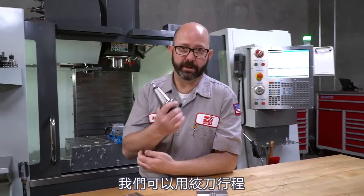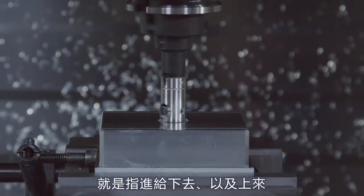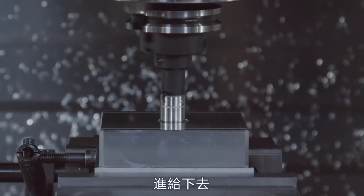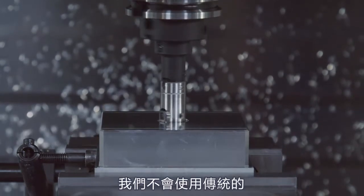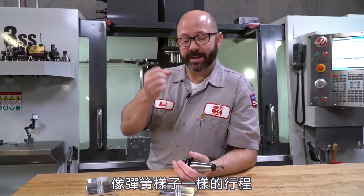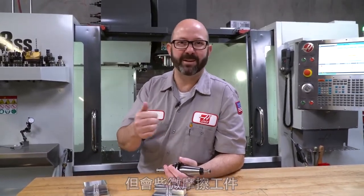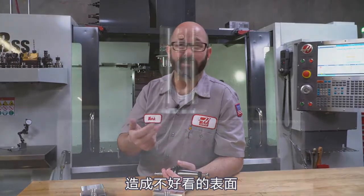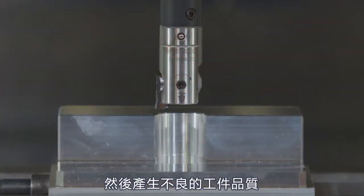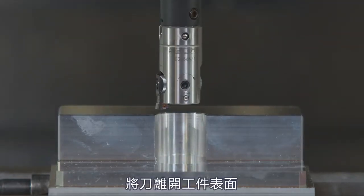Why do we do this? We could just use a reaming cycle, which means it feeds down and feeds up. We're not going to use that typically with our finished boring cycles. Given it that kind of spring pass, it might leave a beautiful finish on the way down, but as it feeds back up, it's not really grabbing the material — it's just kind of rubbing against it, and it'll give you a crummy surface finish. So we want to engage in the cut on the way down, retract, and then get out of dodge.